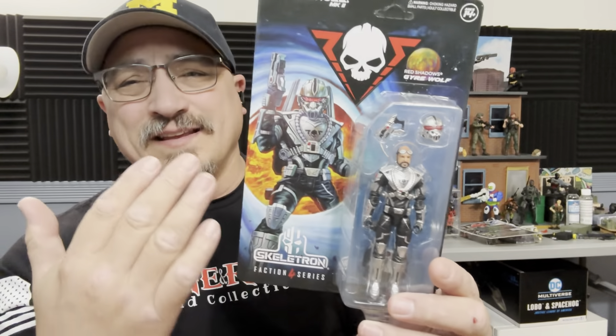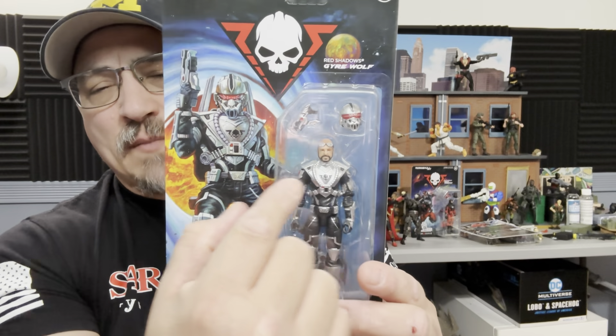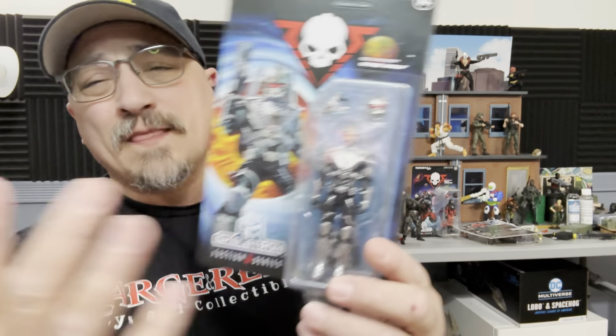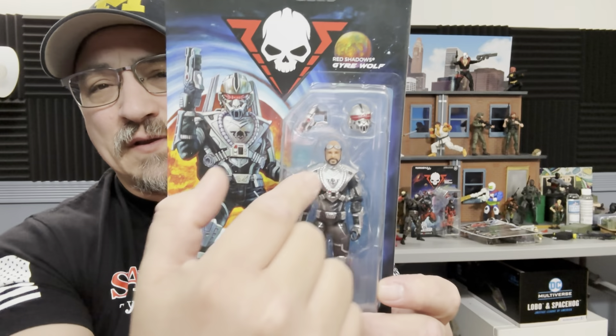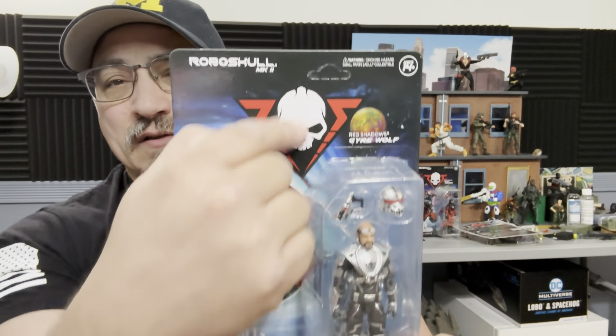This one is the Gary Goggles figure, and as you can see he's silver. Rather than a mask, it actually has the face of Gary Goggles. If I had more information on Gary I would definitely give it to you, but here we go — you have the mask, the gun, and there definitely is something in the back that glows in the dark.